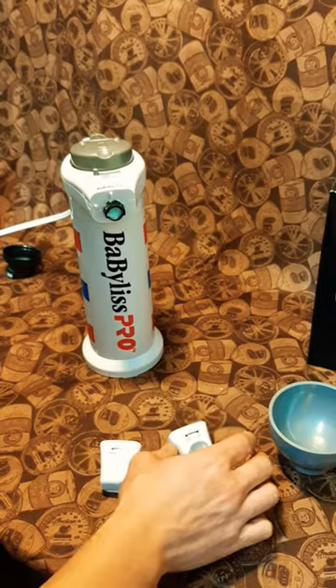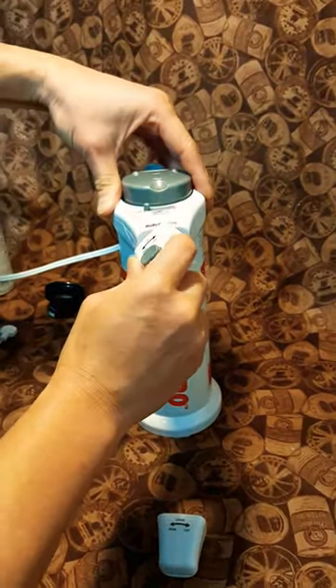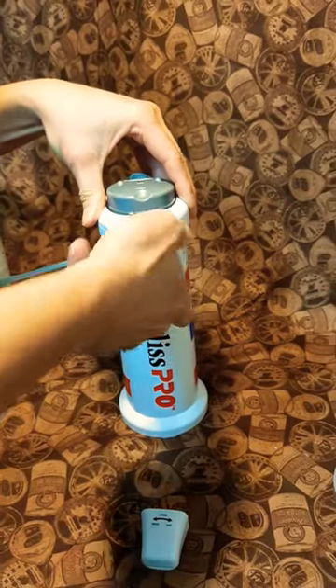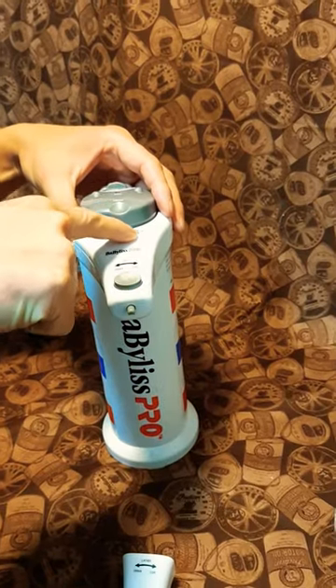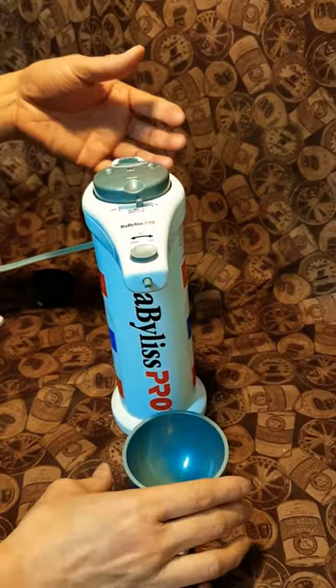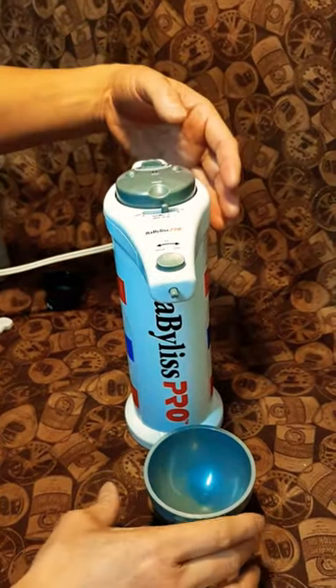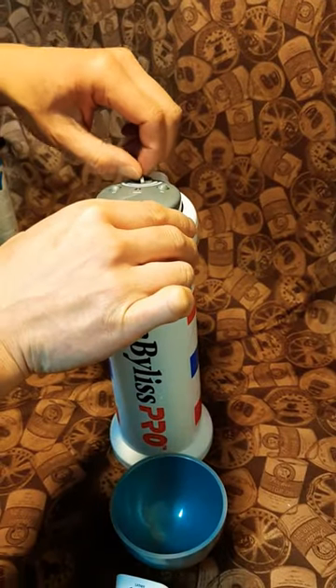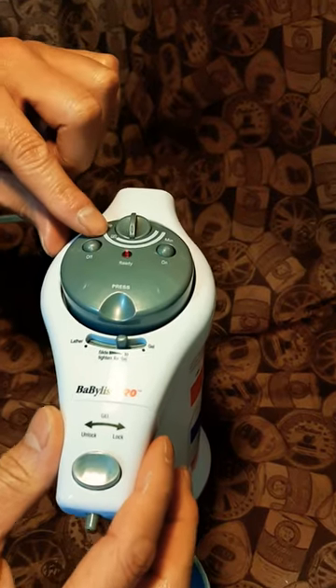Since we're using the gel, I'm going to put the gel nozzle in and lock it. Here is one side for lather and the other side is gel, so we want to use the gel side. There is a control switch for either lather or gel to set the temperature of the foam.